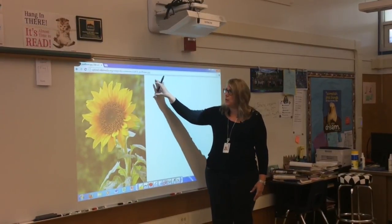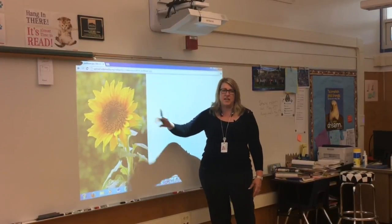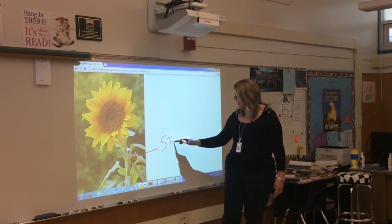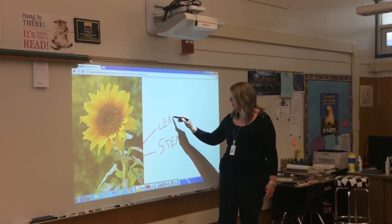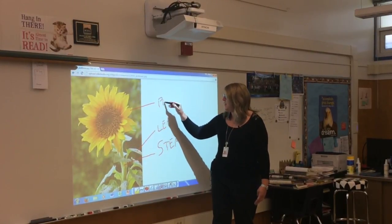In this case, we went to Wikipedia and found an image of a sunflower. And now, in front of my class, we can work together and we can label the fact that that is the stem, and this is a leaf, and this is a petal.